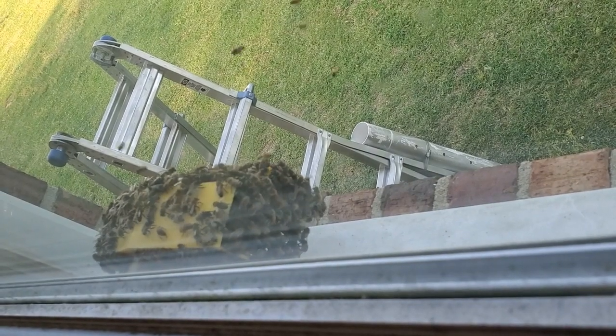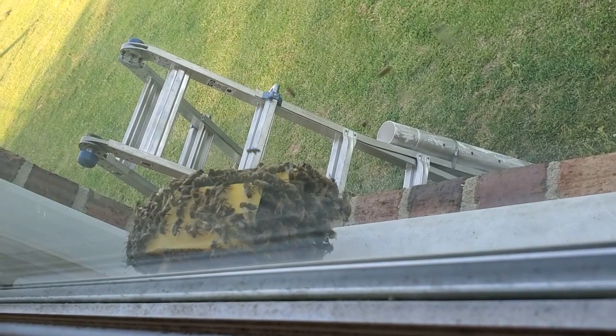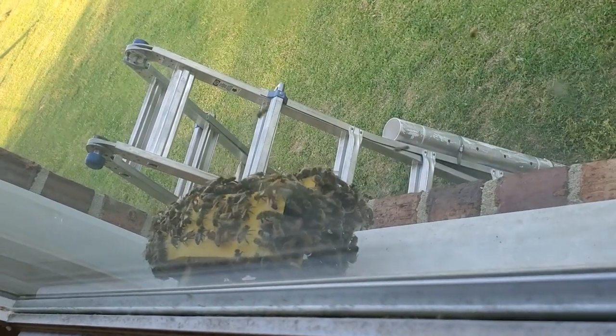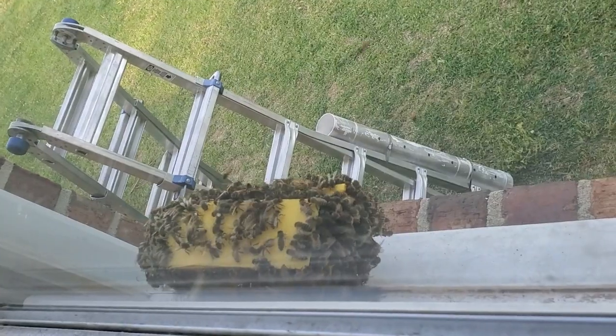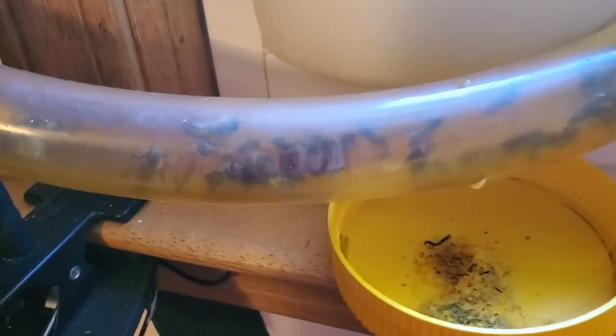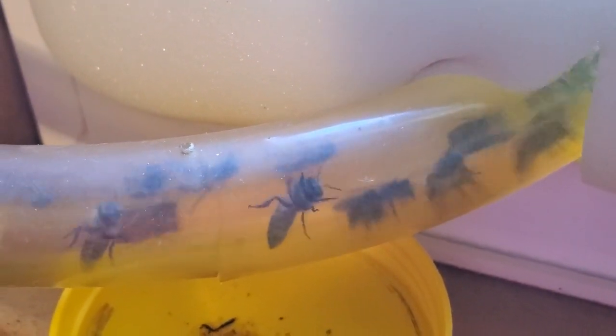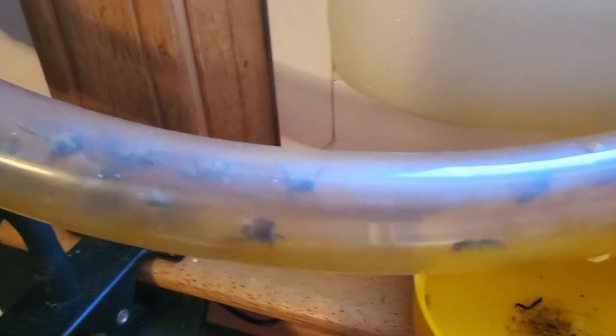I wanted to give y'all an update on my 3D printed beehive that I've designed. My bees are gathering around the outside of the entrance, and my tube going into my hive is very crowded. I'm thinking the tube is not big enough — it's an inch and a quarter in diameter. So I've decided I'm going to enlarge it to two and a half inches to give them more room coming in and out.